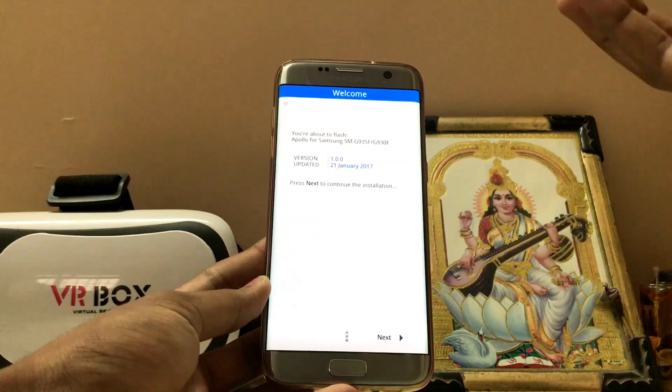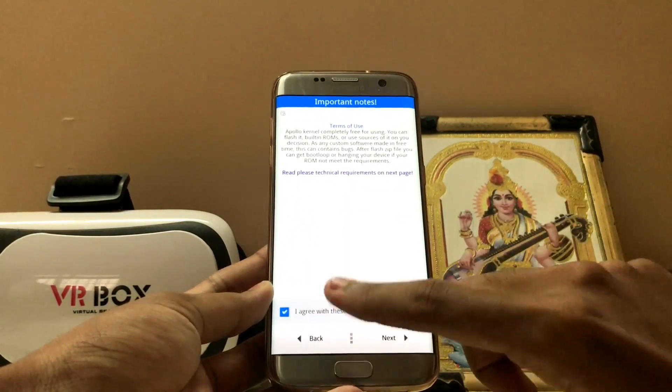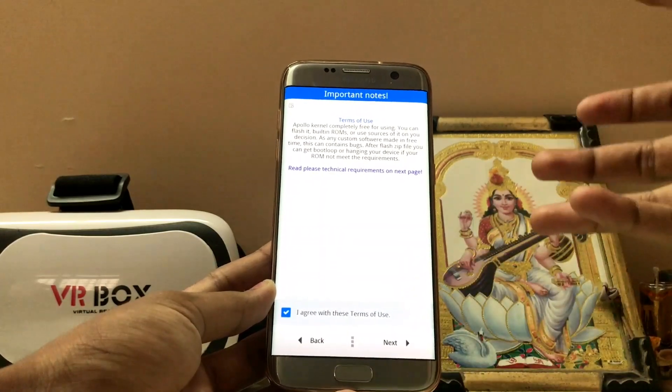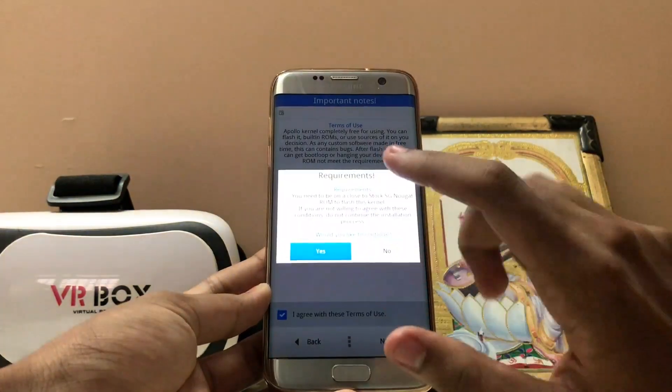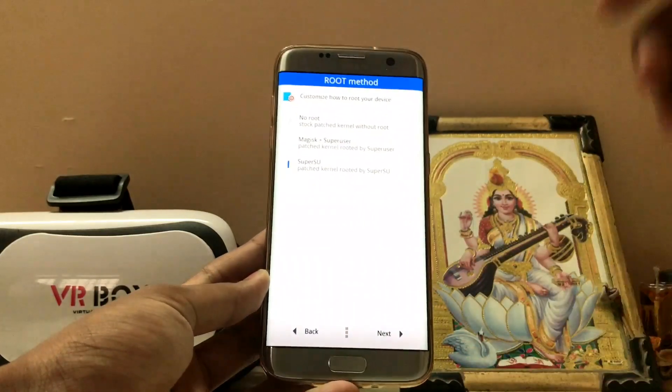This kernel boosted the clock speed from 2.3 GHz straight up to 2.9 GHz, and my device never crashed and never got too much heat due to the overclock, which is great. This phone can handle anything at this point because the benchmark scores we're going to get are just unbelievable. Select SuperSU since you'll need root to control the clocks.